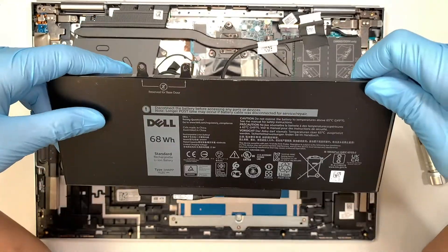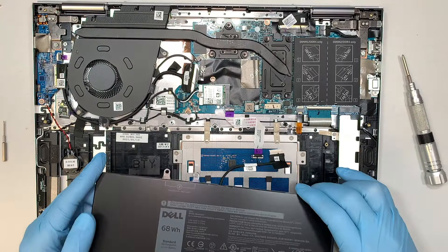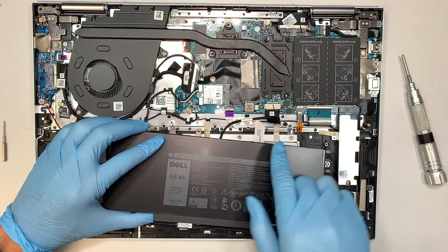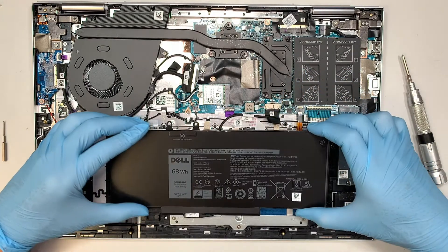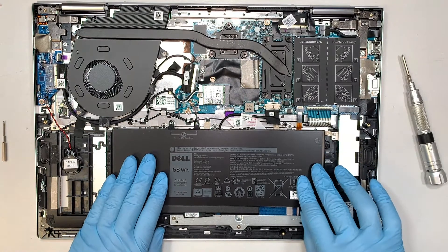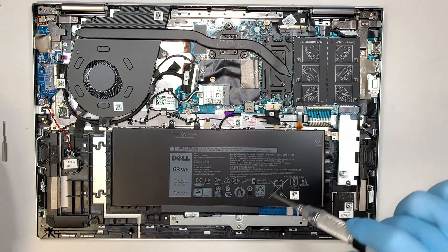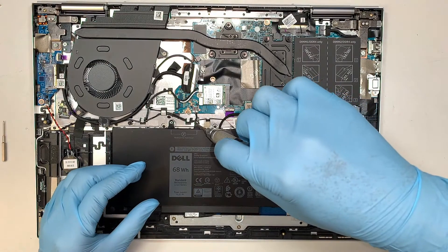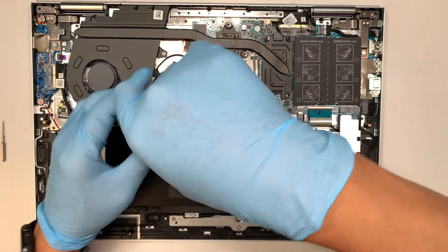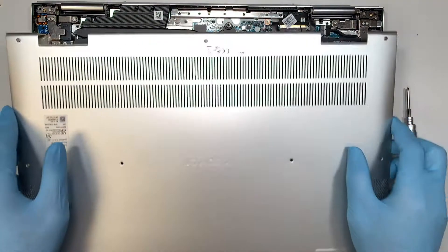Assuming the new battery comes in like this — this is my new battery — to install you just reverse the process. First slide the connector in by pushing it up, then align the battery; there's a little latch at the bottom so let it sit properly. Tighten the black screw on the right side, then the two more Phillips screws right above the battery, and there you have it — we just replaced the battery.